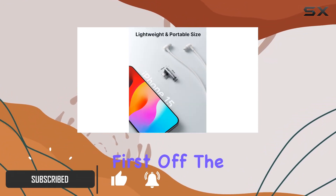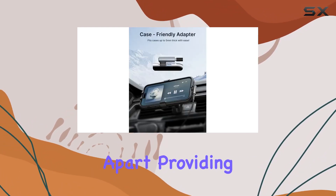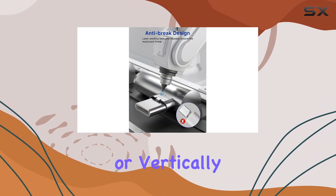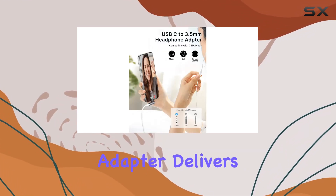The innovative 90-degree L design sets this adapter apart, providing unparalleled convenience for gaming and video playback. Whether you're watching videos horizontally or vertically, the jack connector won't disrupt your experience.